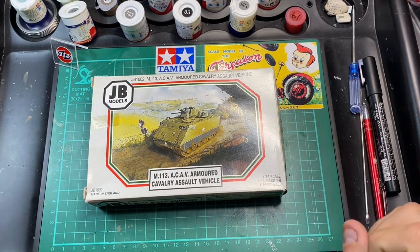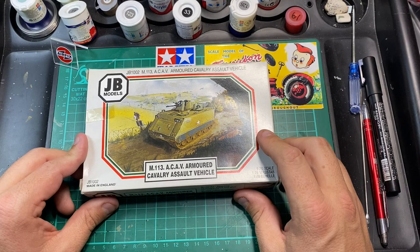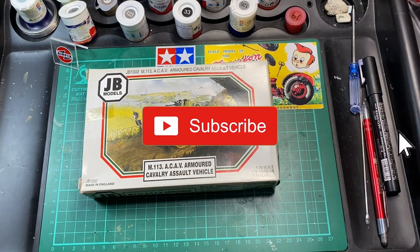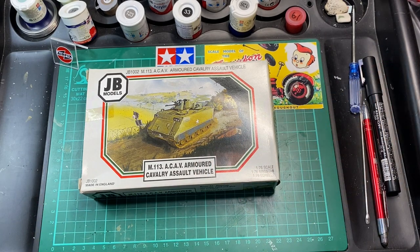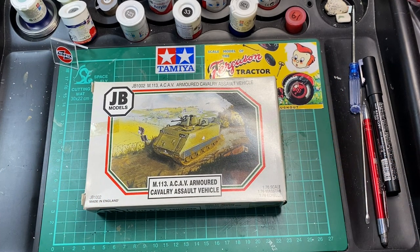So there you have it — the JB Models, or shall I say Airfix, M113ACAV Armoured Cavalry Assault Vehicle. If you liked the video, click like. If you haven't subscribed yet, please subscribe and ring that bell so you'll be notified of any new videos. Any questions or comments, put them in the box below, and I'll see you in the next video. Cheers!